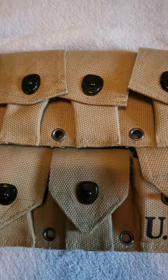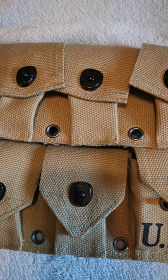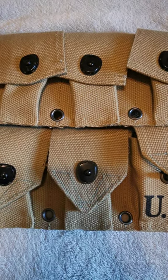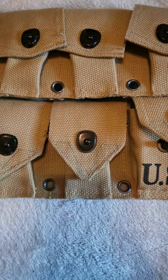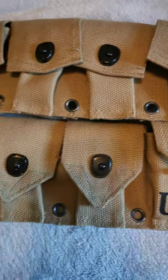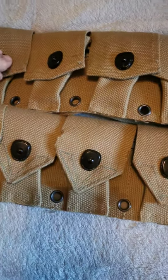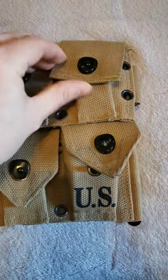The belt is the Belt Cartridge Cal 30 M1923, and it was 39 euros. The pros: the color register is fairly good — the color shade is the khaki 1941 color variation. The fabric itself is kind of stiff, but I'm guessing because it's brand new and hasn't been worn much, it will soften up.